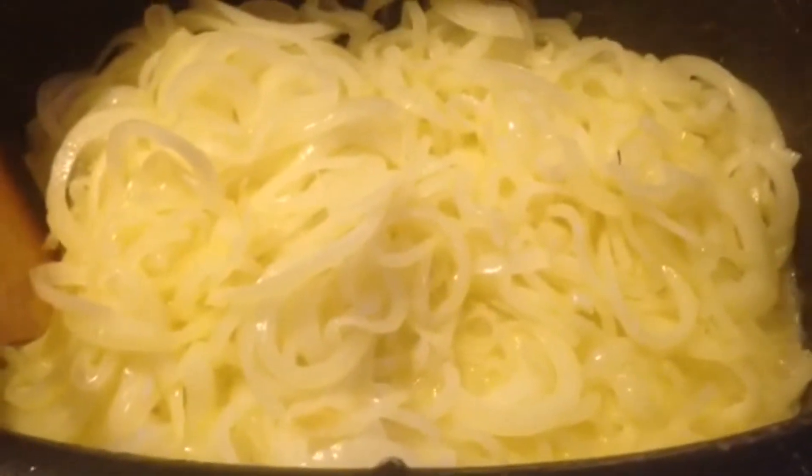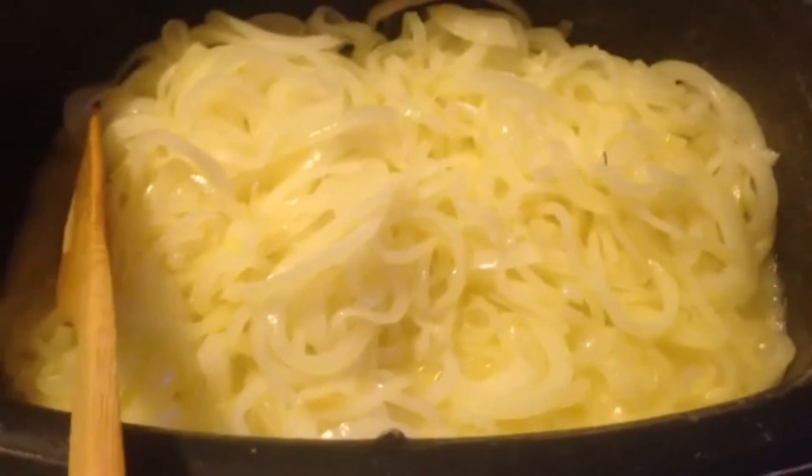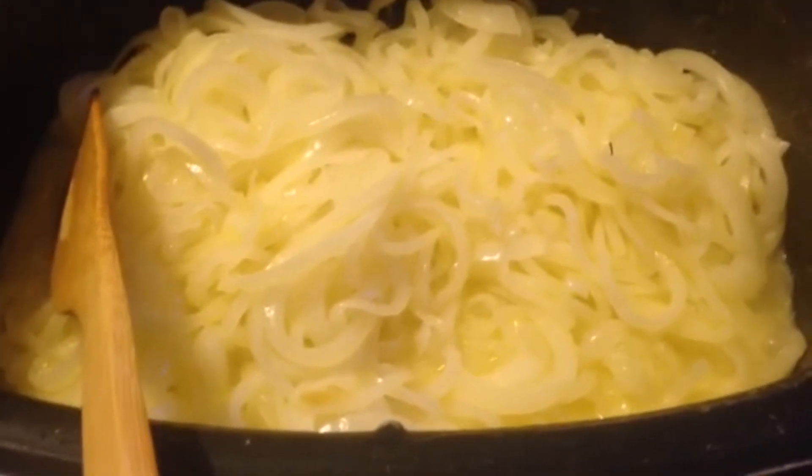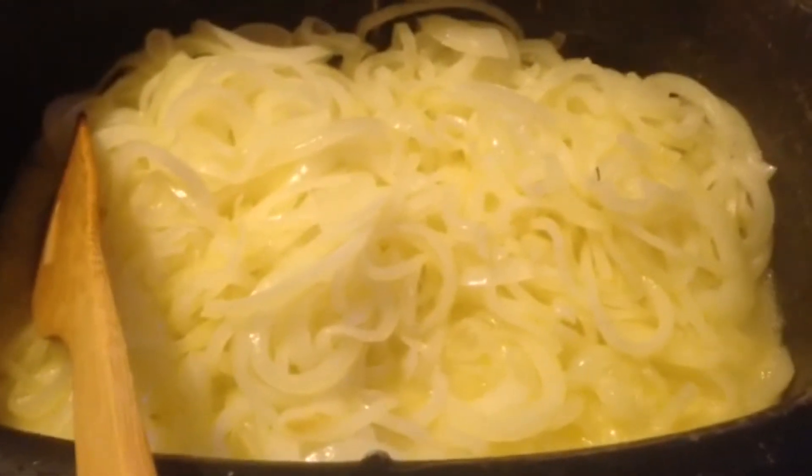You can brown in it, you can sear in it, slow cook in it. I've had it for like six years. I like it.